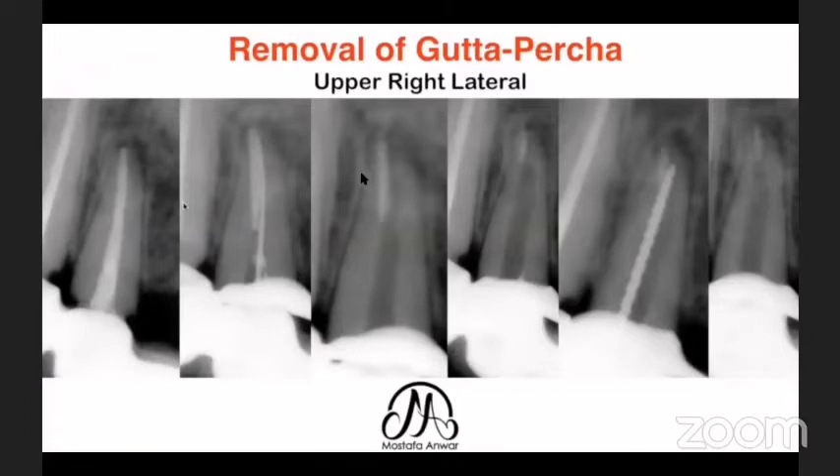This case was referred for retreatment of an upper right lateral incisor. I removed the gutta-percha and confirmed working length with a K file, but had a remnant of gutta-percha in the apical third. I tried rotary instruments and then an H-file to engage the gutta-percha in the apical 2 mm. By the way, I have not used H-files for gutta-percha removal in about 10 years due to the high separation incidence — I always use K files. I used the H-file as a special trial here, but I still had about 1–1.5 mm of gutta-percha remaining.